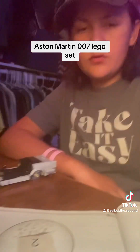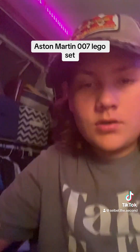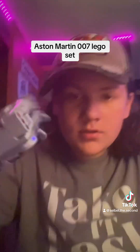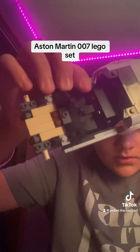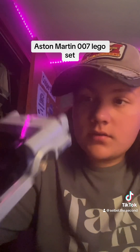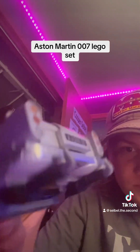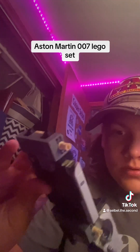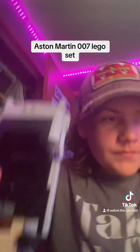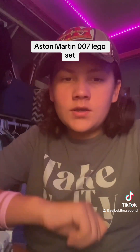All right, I just got done with the first bag. I'm going to show you what it looks like. We've got the back — mainly focused on the back. The front is one of these. Got the exhaust pipes, some other detailing. I think it looks really good. Now I'm going to do the second bag and I'll give you guys an update on that.